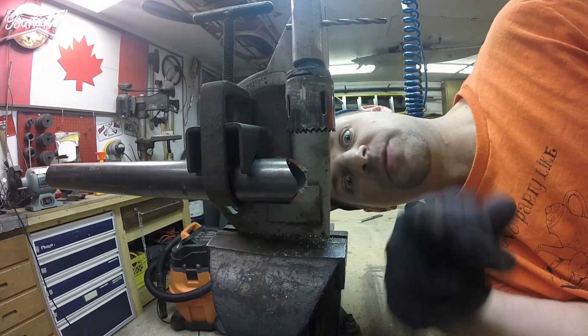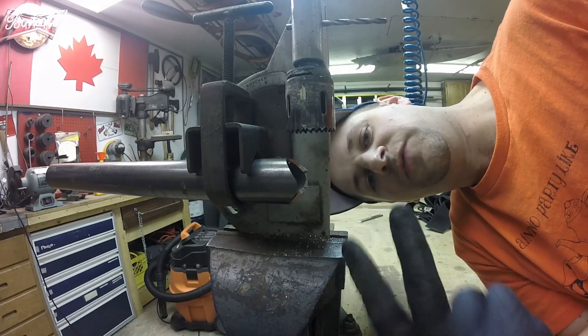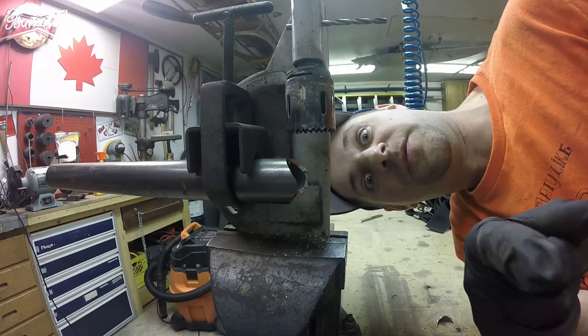I know you're all going to say use lubricant on that cutter. Well, this is the same hole saw I've had for two full roll cages, so don't start with me.